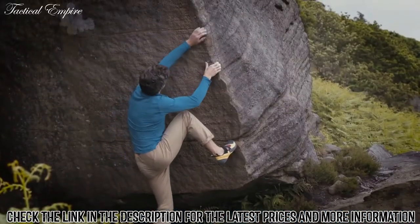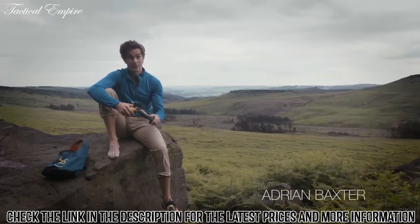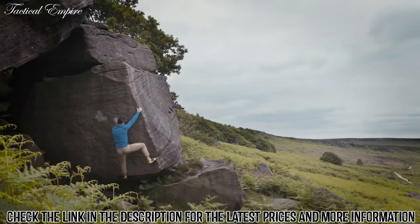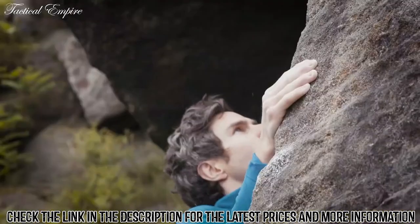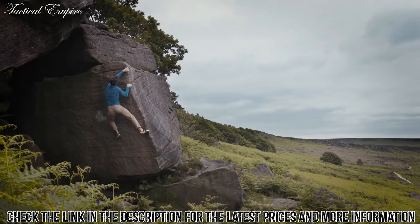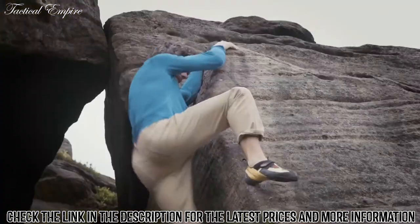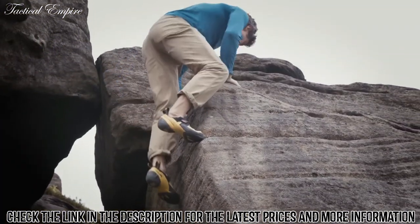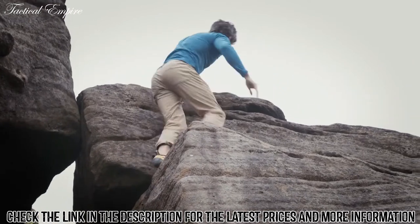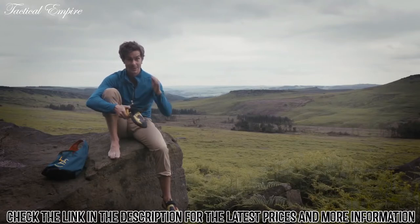I've used these shoes for everything — really steep limestone in Spain, peat limestone, and out on the grit here today. The new technology is the S-heel, which works amazingly — it just tucks your heel in really tight, enabling you to heel hook things more steadily. But the overall effect the S-heel has on the shoe is most interesting: it feels like it pushes a lot of your weight down to your toe, which enables you to stand on edges especially on steep ground without really having to use your core too much to put pressure through your toe.